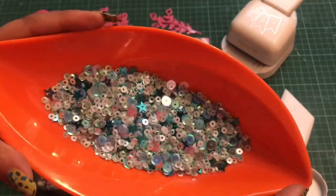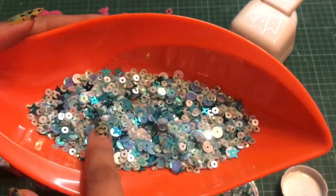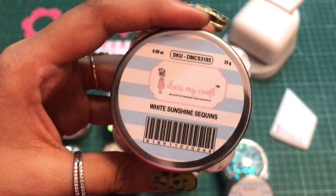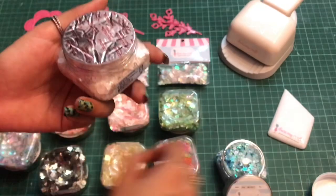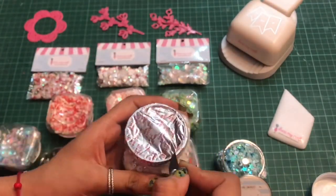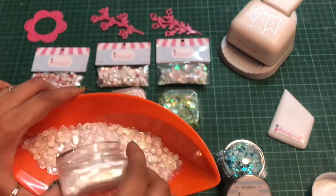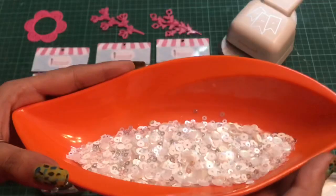I'll quickly take it out and show how this one looks like — it has got a blend of circles and stars in the shades of blue. Moving on to the next sequin, this is the White Sunshine sequin and it is pure white. I'll quickly open it up and show how this one looks like. This is how the white sequin looks — it has a blend of circles and squares, all in white color.